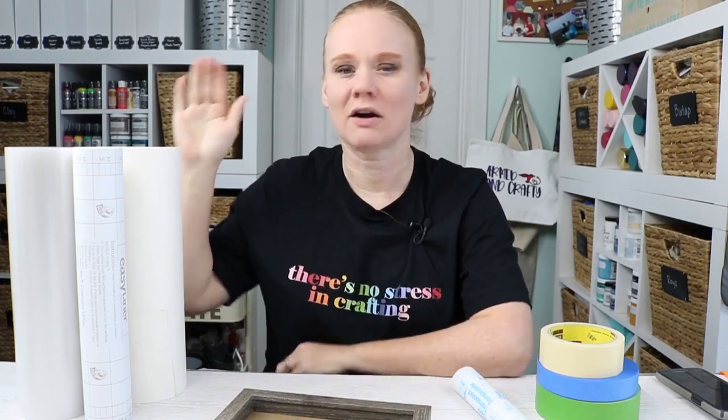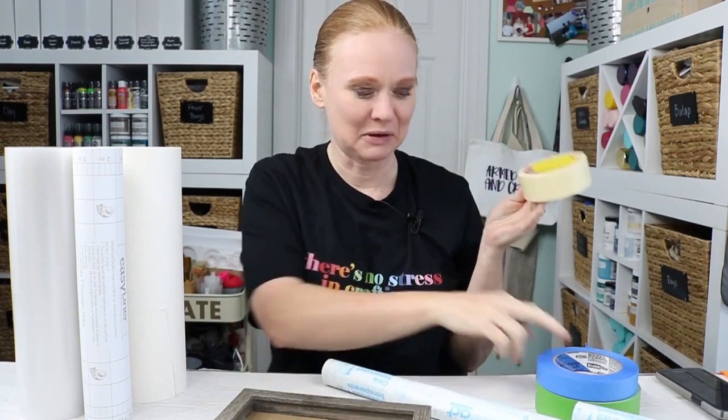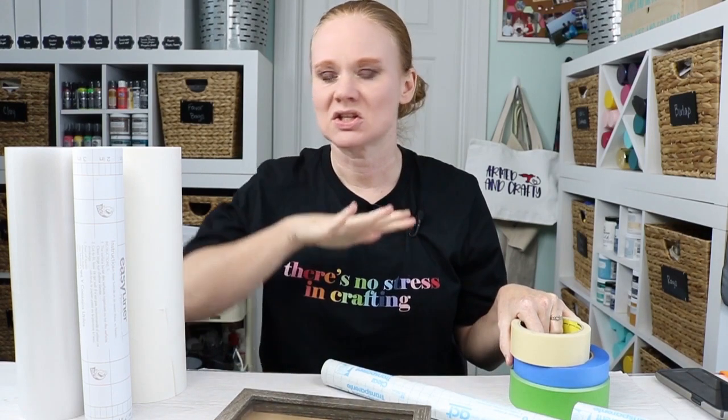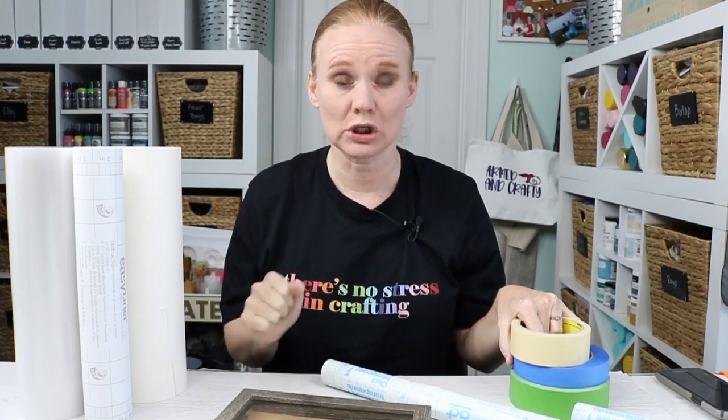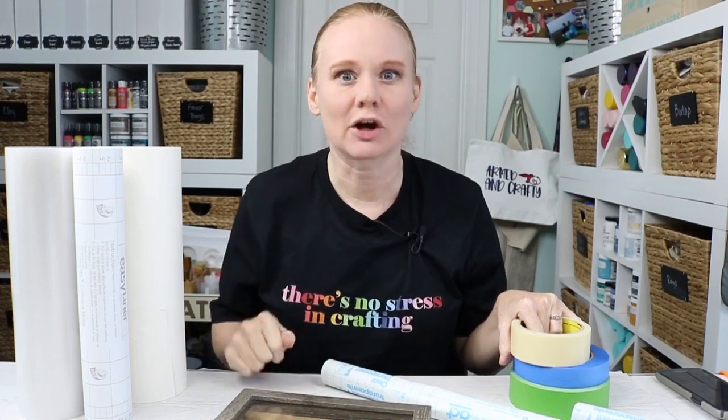I wanted to take it one step further today — compare the transfer tape I liked last time to things like contact paper, masking tape, painter's tape, and tons of different things that you can use as transfer tape. So let's look at how they work and how they compare price-wise. You can always find all the links for everything I'm using in the description below — you might have to click 'read more.'